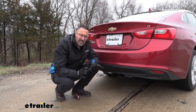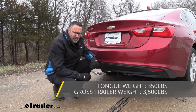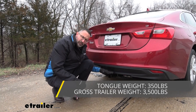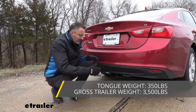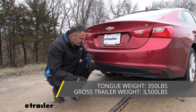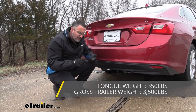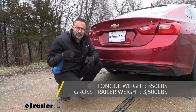Let's talk about some weight capacities with this Class 2 hitch. We're looking at 350 and 3,500. The 350 pounds is going to be the tongue weight rating — that's the force pushing down on this hitch. That's plenty enough for a two bike rack or even a cargo carrier loaded up with a cooler. For some light duty towing, 3,500 pounds — that's going to be the weight of your trailer and any cargo that you have in it or on it.